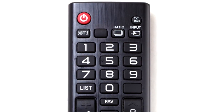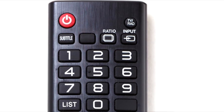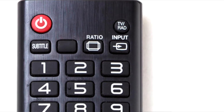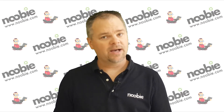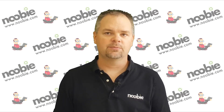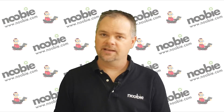Look at your television's remote control and you'll likely find a button labeled input. This is the magical button that, when pressed, tells your television you want to switch the display to a different connected device. So, which input is your cable box connected to? Well, it depends on what type of cable is used between the cable box and your television, and what inputs were available when it was connected.